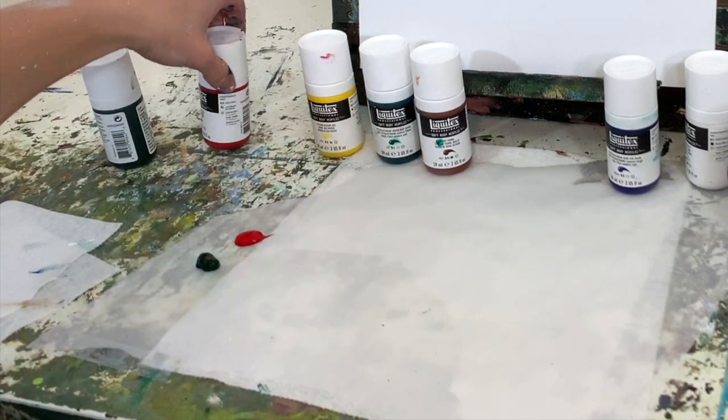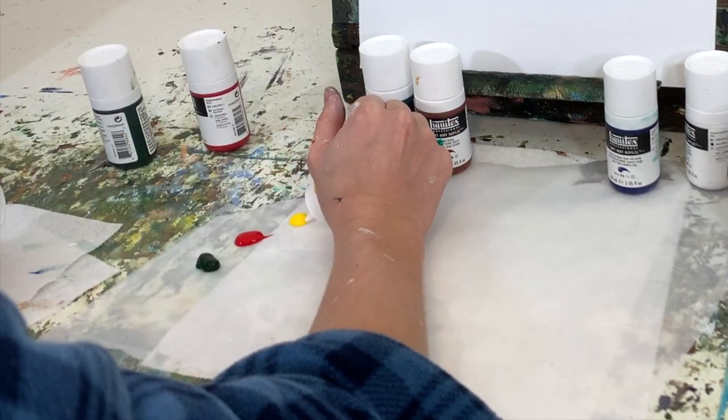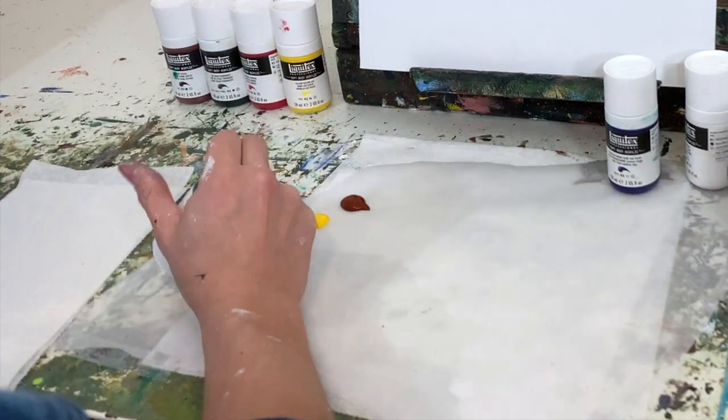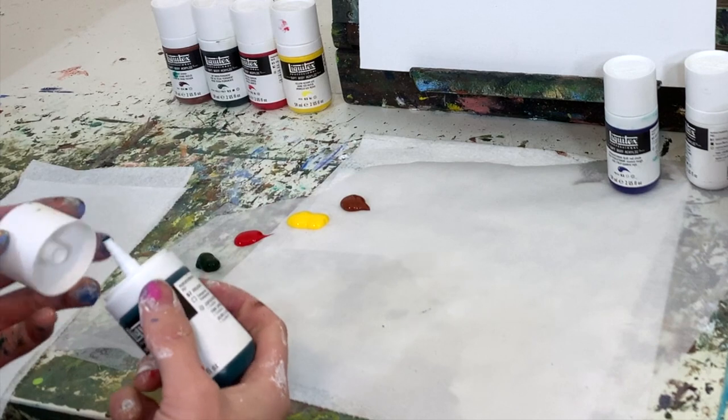I'm mostly going to be using these for smaller paintings. If you were using these for larger paintings, you might want to cut a larger opening so you can get more paint out more quickly. It's nice — you just pop the cap right back on after you get some paint on there, and that provides a good seal to keep the paint at the right consistency and keep it from drying out.